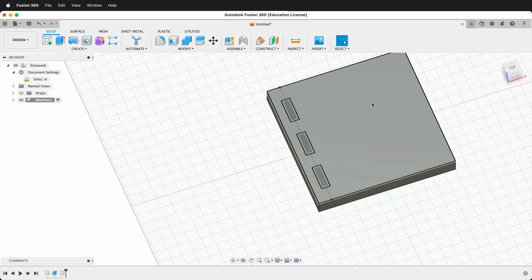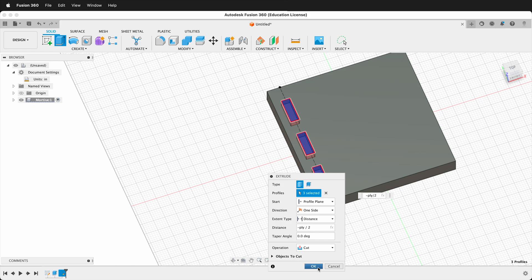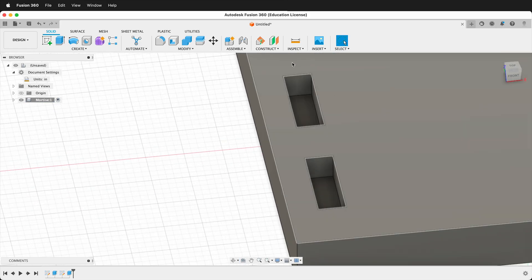Now we have all our mortises in the sketch. I'll click Finish Sketch, then press E to extrude, click all three rectangles, and type negative ply divided by two to go halfway down, with the operation set to Cut. Now you can see we have these nice mortises.